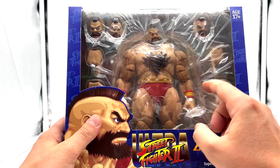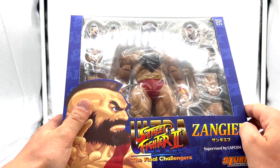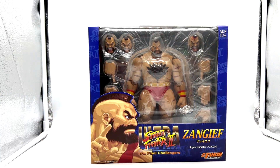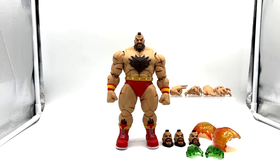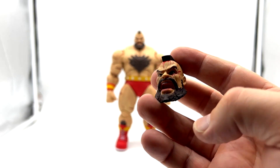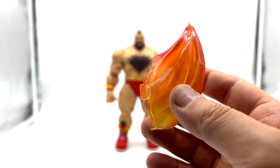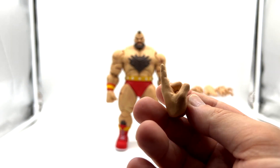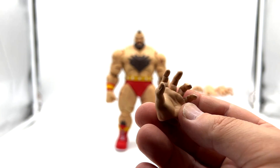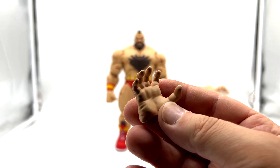You probably can't see because of the glare but he does have plastic wrap, and it looks like three heads and a whole lot of hands. Let's open it up and have a look. Here is Zangief out of the packaging with all of his accessories — a screaming head, snarling head, battle damaged head, left and right blast effect hands, two blast effects, left and right pointing finger hands, left and right open hands, left and right chopping hands, and left and right clawing hands.